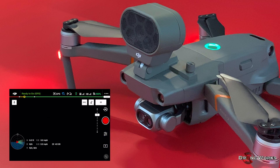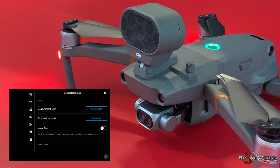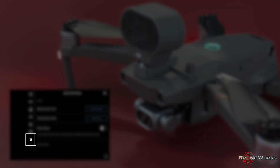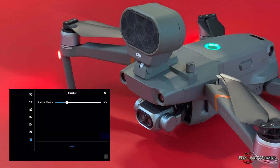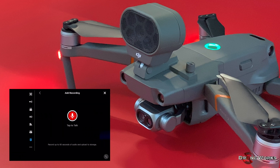To pre-record announcements, open the settings by clicking on the three dots in the upper right-hand corner of the DJI Pilot app. When a modular accessory is installed, a new icon for that accessory is added to the menu list. Click on the accessory icon and the accessory menu will open, where you can adjust the volume of the loudspeaker and add pre-recorded announcements. To create a pre-recorded announcement, click add at the bottom center of the display. Your pre-recorded message can be up to 60 seconds.